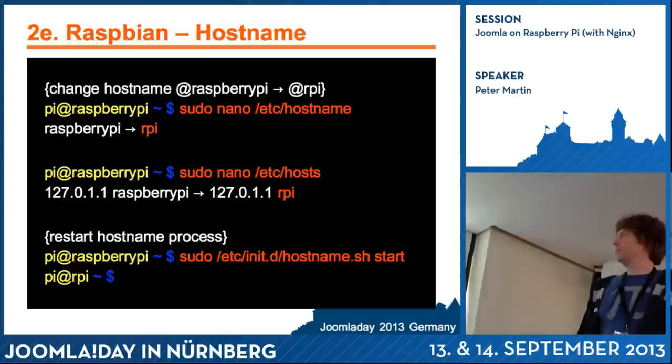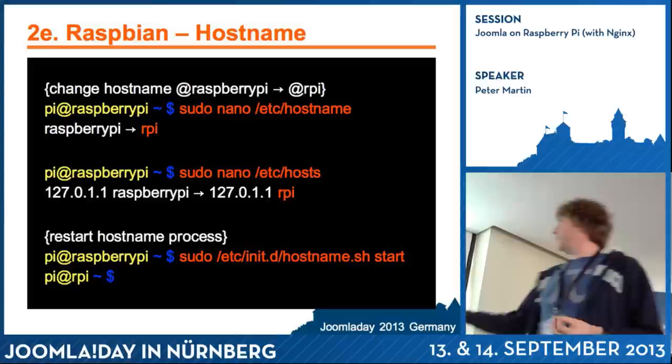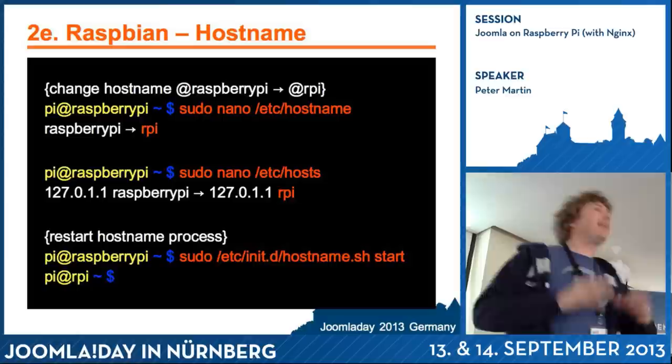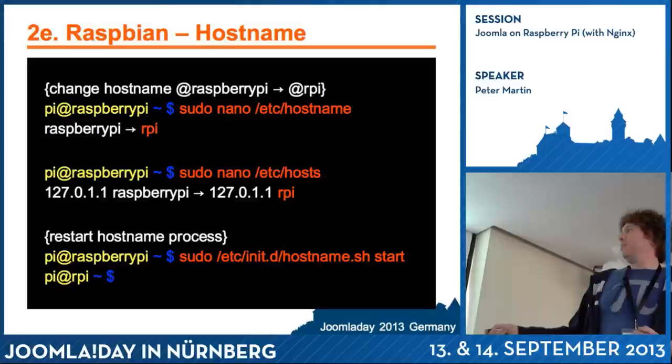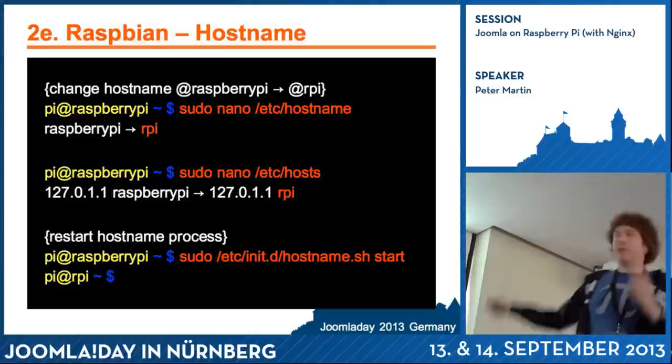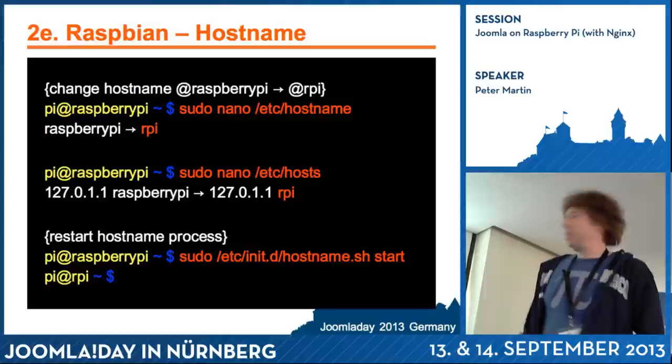I didn't like this Raspberry Pi hostname — it's a bit too long. So I decided to change it. I had to configure the hostname in the /etc/hostname file. Nano is a simple editor, easier to use than Vim for people just starting out. I changed 'raspberrypi' to 'rpi,' and also in /etc/hosts. You have to restart the hostname process, and sometimes it's easier to just restart your Raspberry Pi.